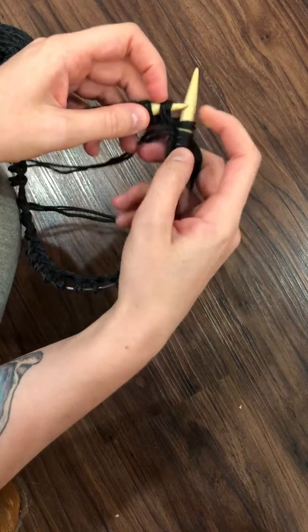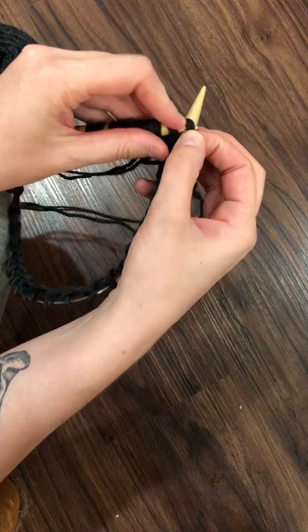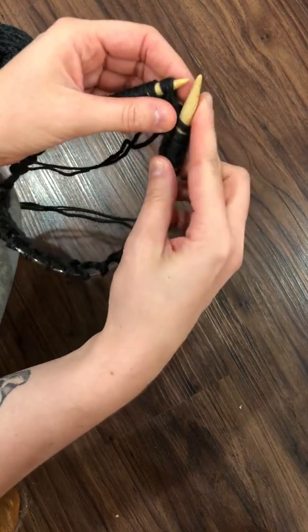Pull that... I should have used a lighter yarn. Sorry, it's kind of hard to see. That's gonna be a little bit loose, but you can tighten that up later.